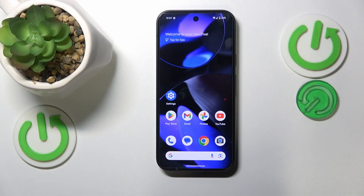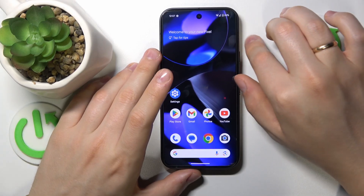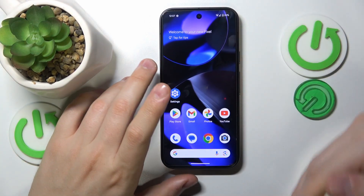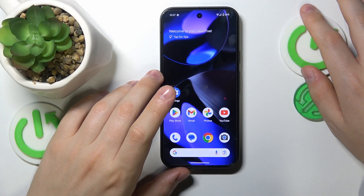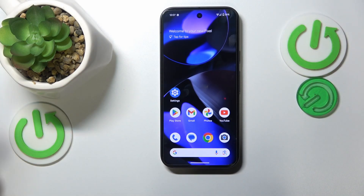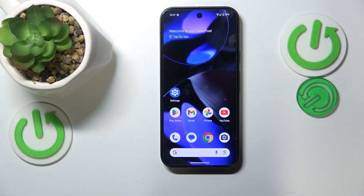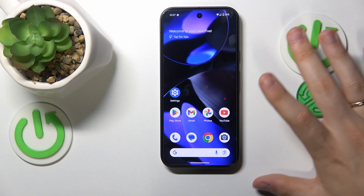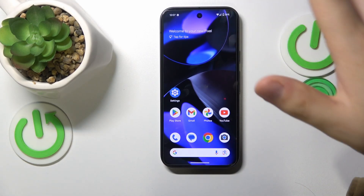Another tip to prevent overheating is to not allow your Google Pixel to be under direct sunlight for extended periods of time. If you need to use your device outdoors, you can take it out of your pocket, do what you need to do, and then return it to your bag or pocket. Just make sure your Pixel is not exposed to sunlight for too long.